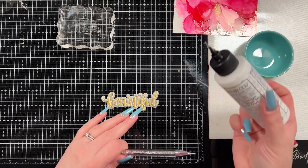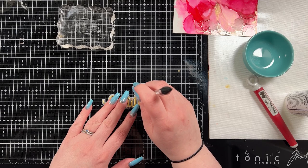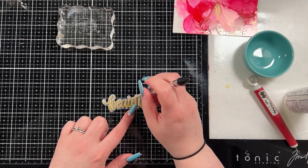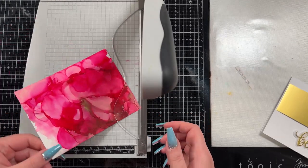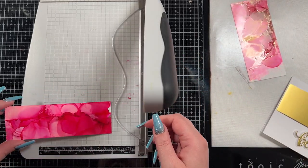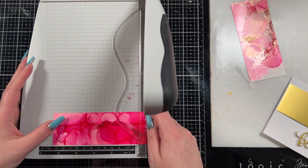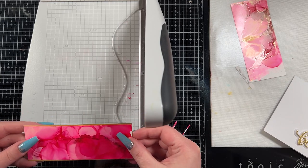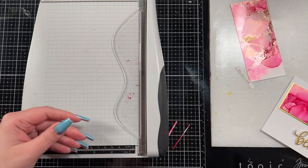Originally this card was going to have one panel across the top and then have the word beautiful on a white background. But after I walked away and came back, I actually really liked how the alcohol ink turned out. I think alcohol ink, you kind of just have to accept it for what it is — it's more difficult to control. So I originally thought I would cut this panel down to about two inches by just under five and a half inches, since this is going to be an A2 card — four and a quarter by five and a half.